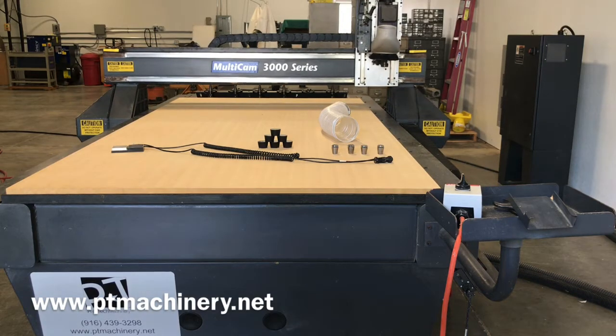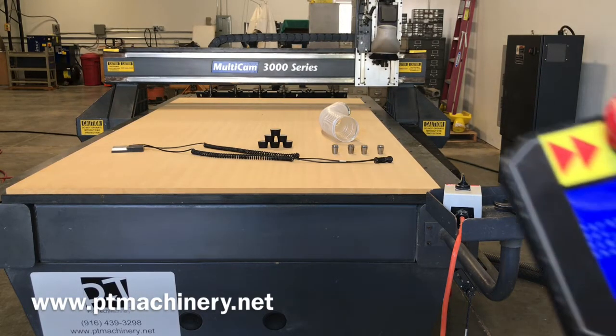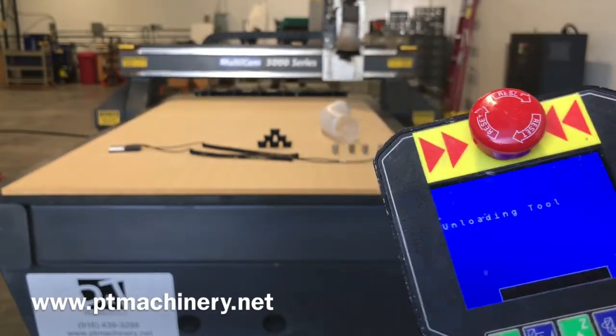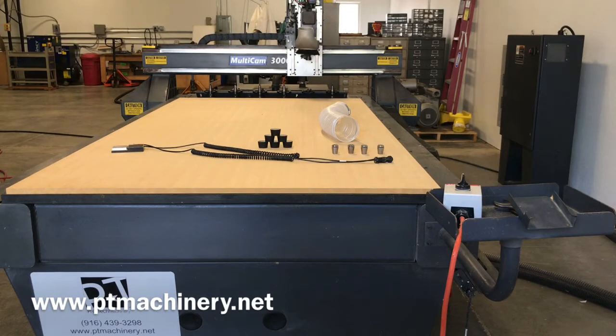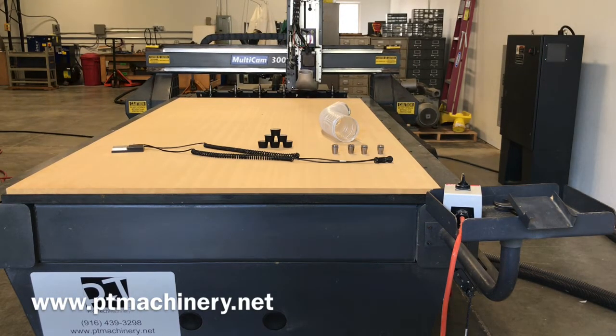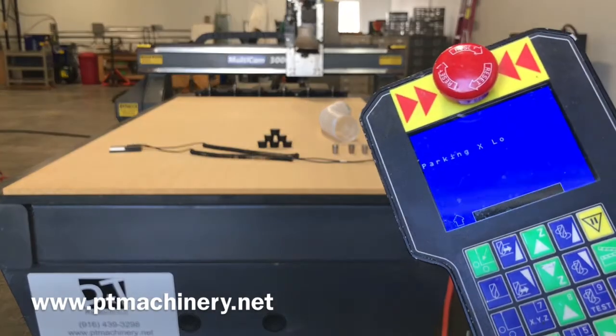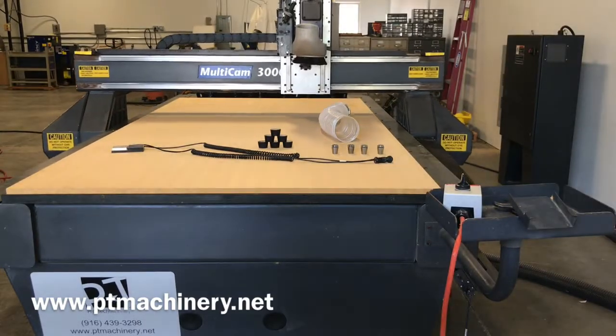We're going to go ahead and unload that tool now so you can hear that. This video is a little bit longer than normal, but during the pandemic we know that people aren't traveling as much as they used to. We want to give any potential buyers a full experience on this machine without the expense and hassle of traveling out of their area to see it.